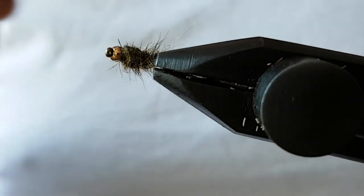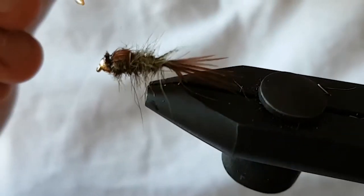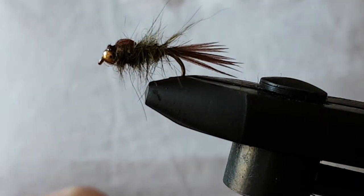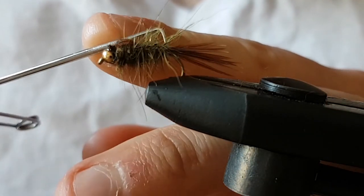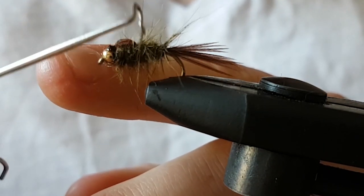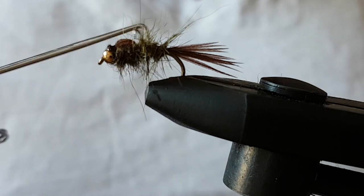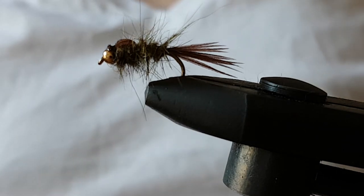Now what you can do at this point is just get your Velcro brush and give it a wee roughing up. I've not got a Velcro brush at the moment, but you can just pull the fibres out with a needle or the point of your whip finish tool — just to roughen it up a wee bit and get it looking fishy. But there you go folks, gold bead hare's ear olive variant. I appreciate you watching, thanks very much. Hope the fly works well for you — tight lines.